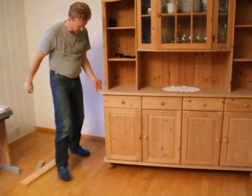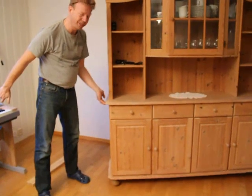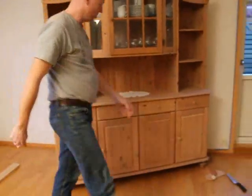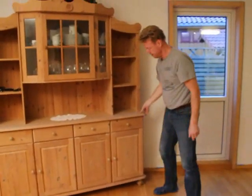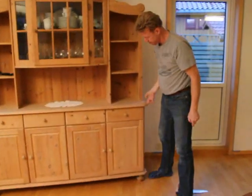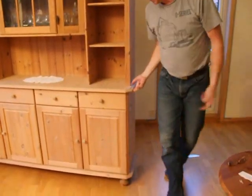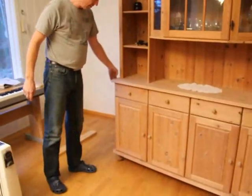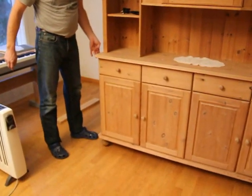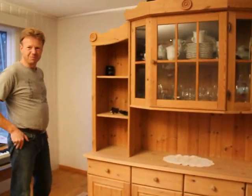See? Real easy. It's almost like getting wheels under. And now I can paint. No problems.